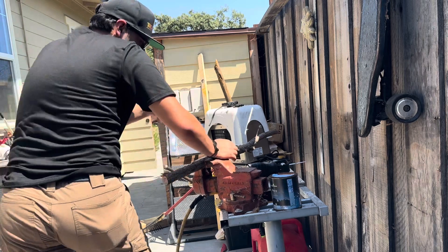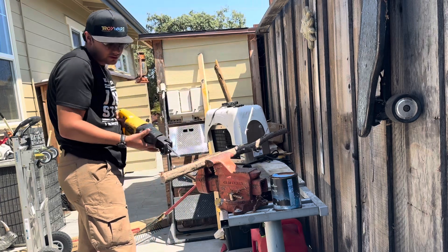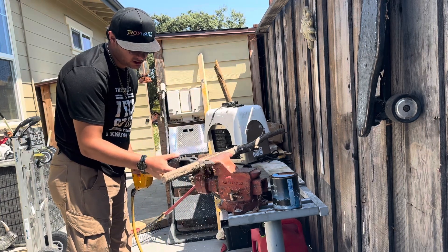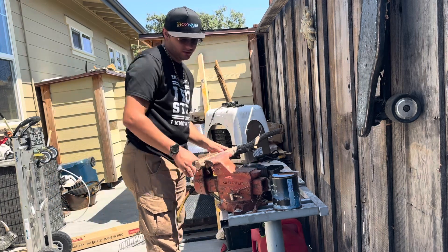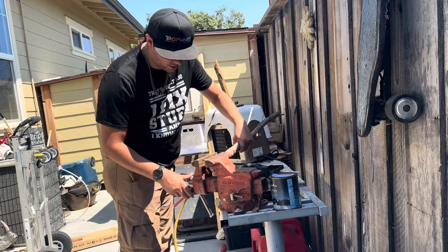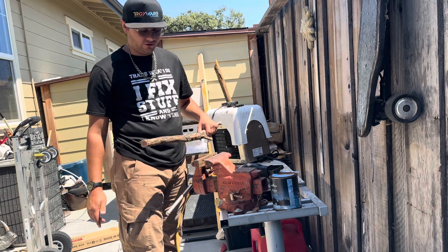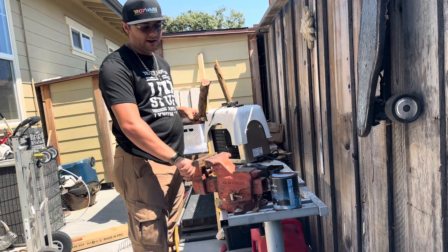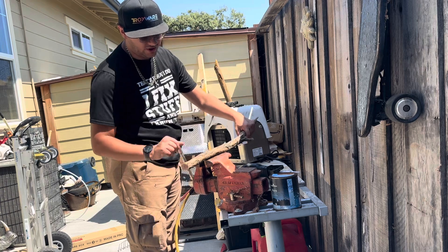This should work. There we go. If you want to be able to make something like this, make it easier on yourself. Think of the ways that you can cut that tree branch down — this will probably make the tree branch come down.